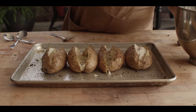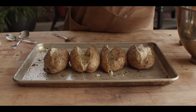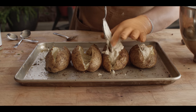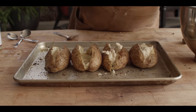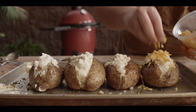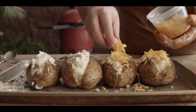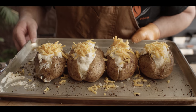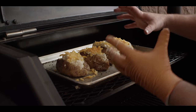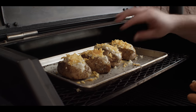We're just gonna load that filling back in there. Start modest and then we can top them off once we get them all filled up. You can go with any kind of cheese you like on top — we're just gonna use a sharp cheddar today. These are ready to go back on the grill. We'll slide these right back on top; we're just looking to get the cheese melted. Everything's already still very warm, so that's the main goal here.